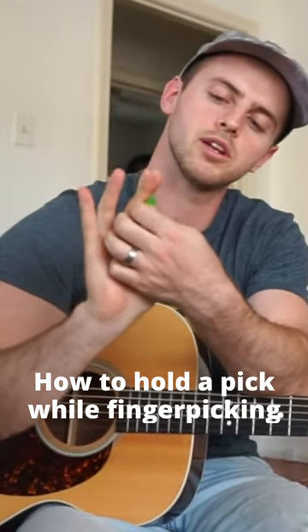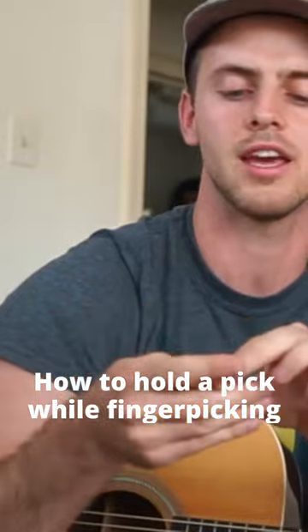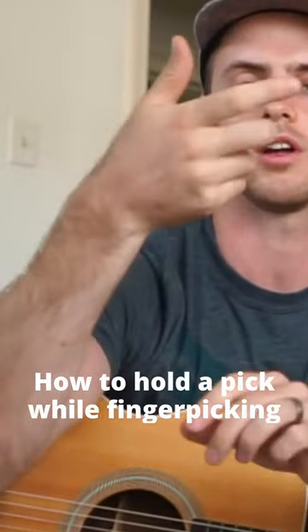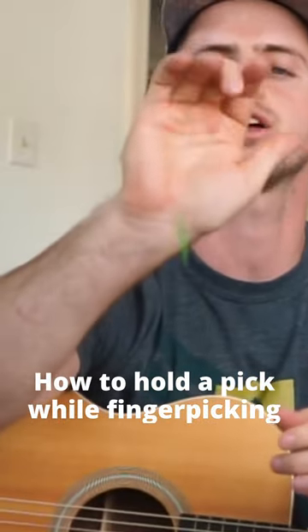Take the tip of the pick and put it in the crease. To make it work, you've got to put it in at a little bit of an angle, so that when you're picking, your other fingers don't knock it out. You see that — if I put it in flat like this, the other fingers will push it out when I'm picking.